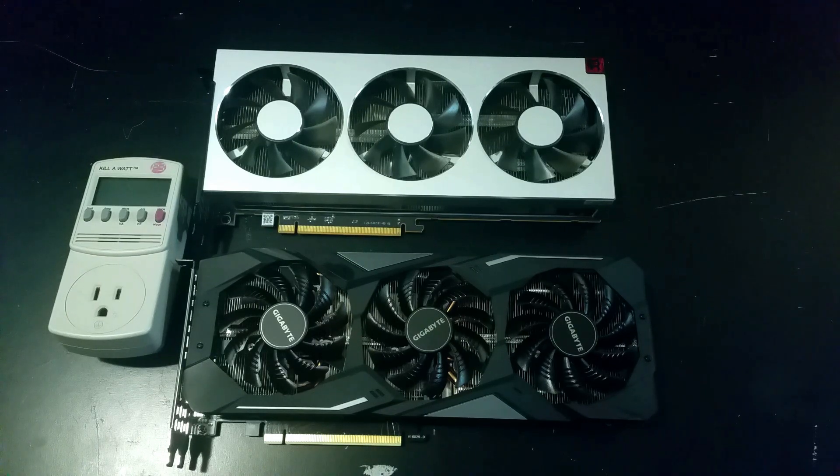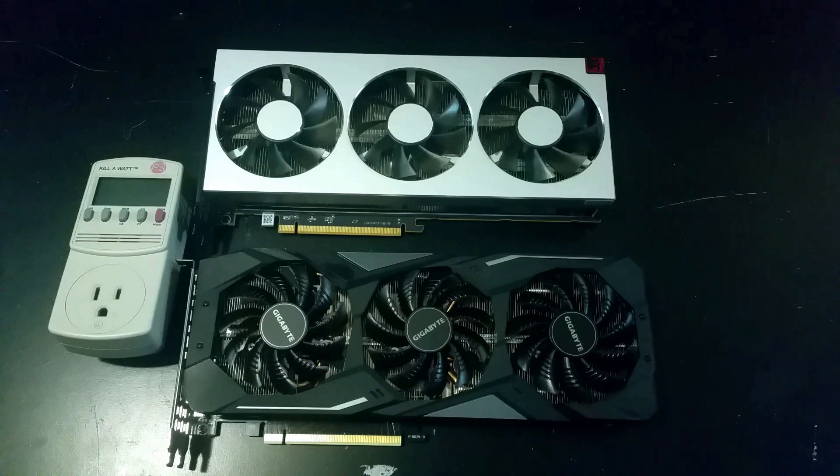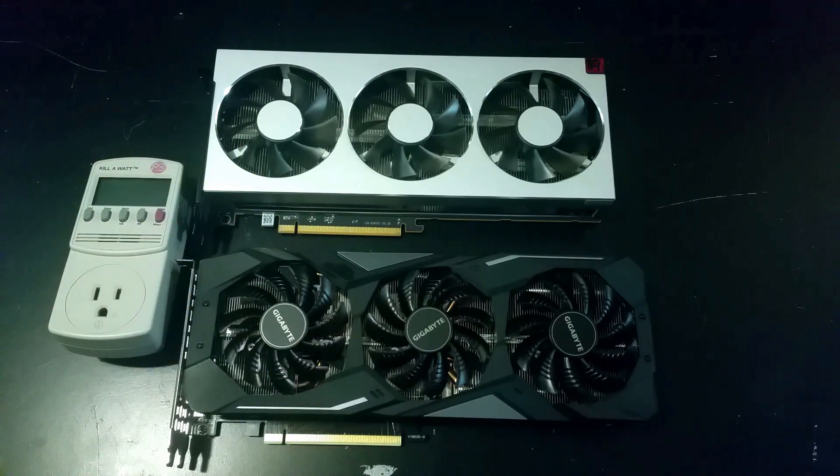But in this video you guys are going to see that that's definitely not the case, especially once we start undervolting this guy. I actually got some pretty impressive results, so let's get to it.